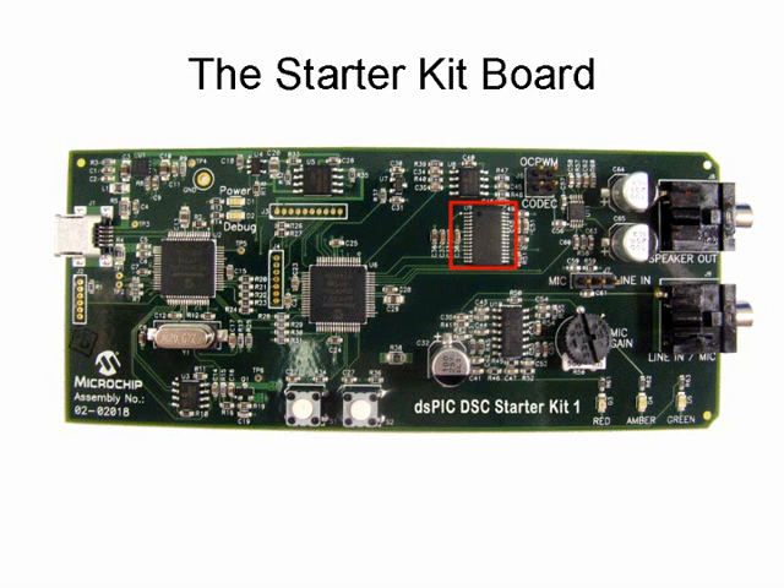Analog filters are included for implementing low-cost speech playback using the pulse width modulation technique. Front-end microphone processing circuits consist of a pre-amplifier and an anti-aliasing filter. The pre-amplifier features an adjustable gain for adjusting the microphone sensitivity. The anti-aliasing filter provides the required band limiting of the microphone signal before it is processed by the 12-bit ADC on the dsPIC 33F device.